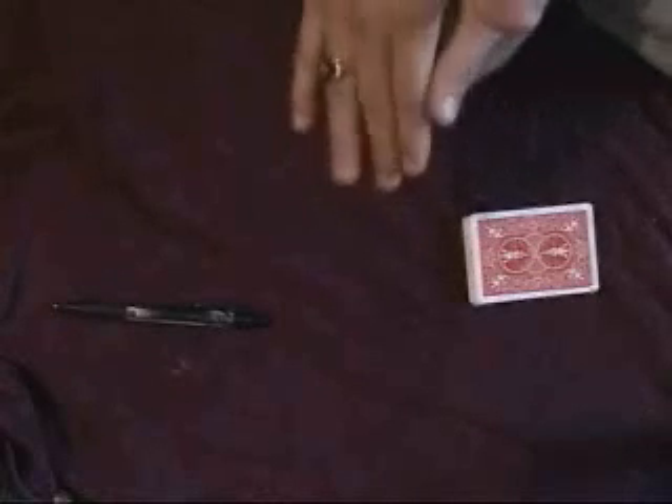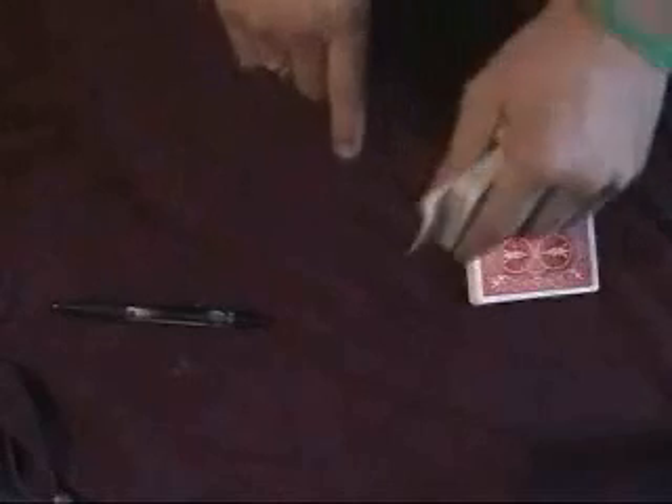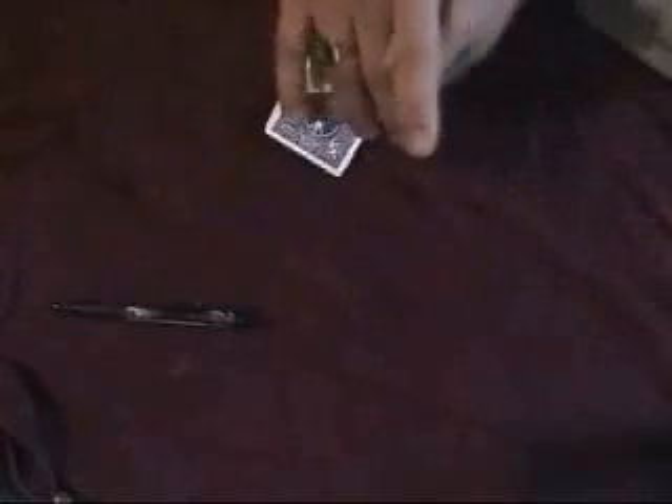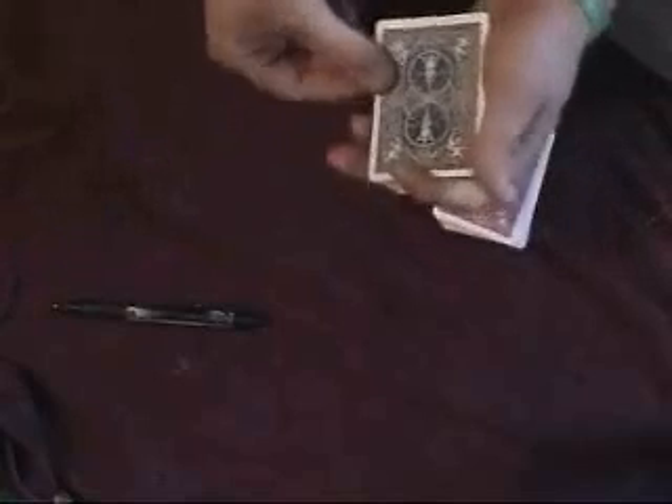You're then going to ask them — remember, before the trick even started, I had the red pack over there? Now, watch your four. Remember, you could have picked the red pack, you could have picked the blue packet. I'm going to flip it on the deck, over your packet. I want you to see that your card is no longer on top.